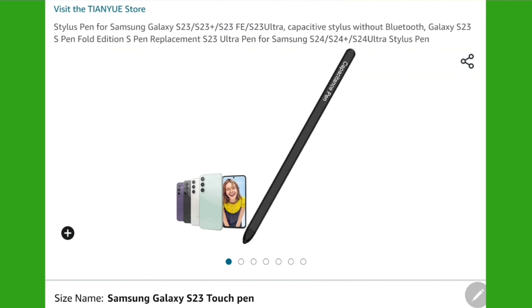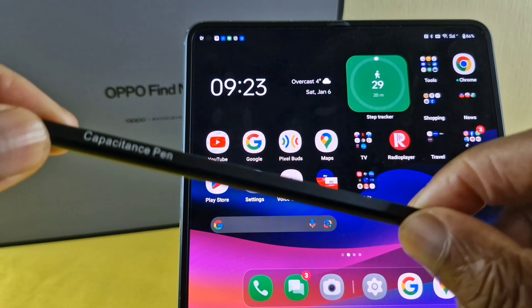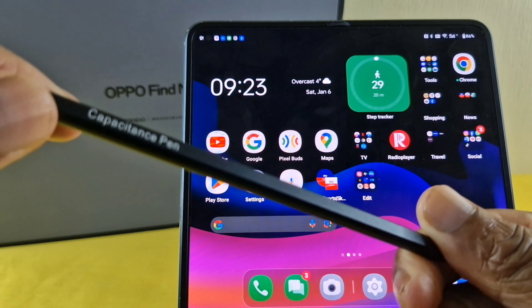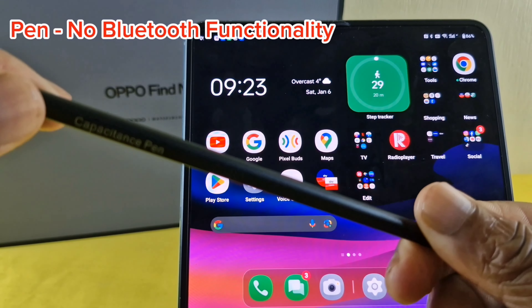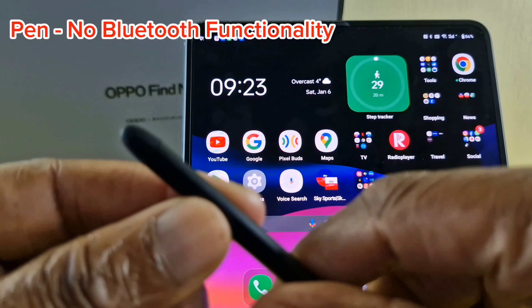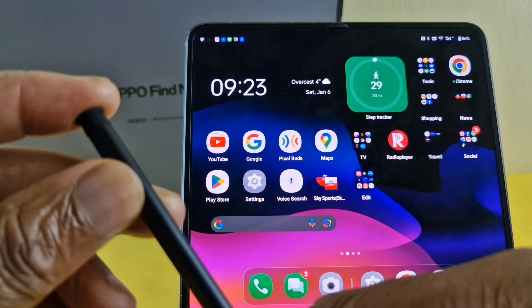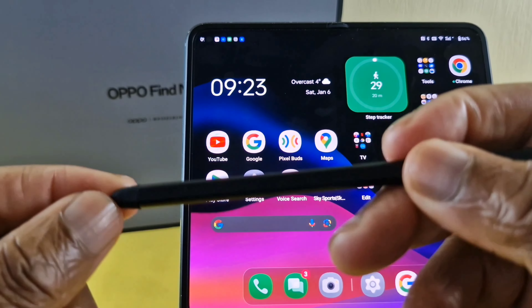In terms of cost, this set me back about $15 on Amazon. I didn't mind paying that because if the pen didn't work, I wasn't going to cry over $15. The other thing to know is there are no buttons on the pen itself, meaning there is no Bluetooth functionality. On the other end there's just a rubberized tip, so if you press down hard on any device it shouldn't have an issue.